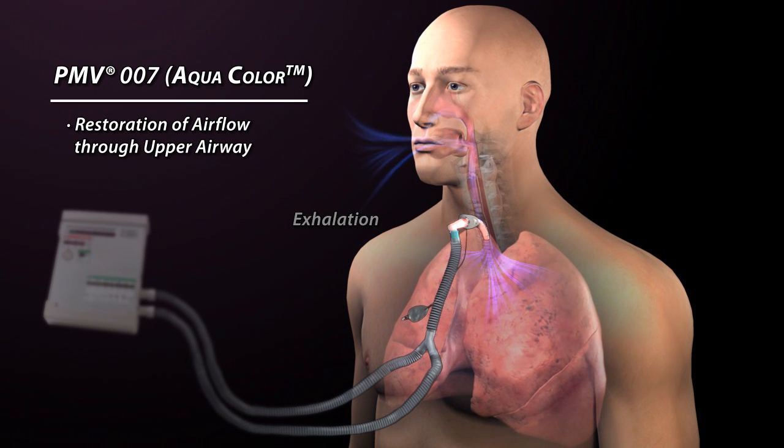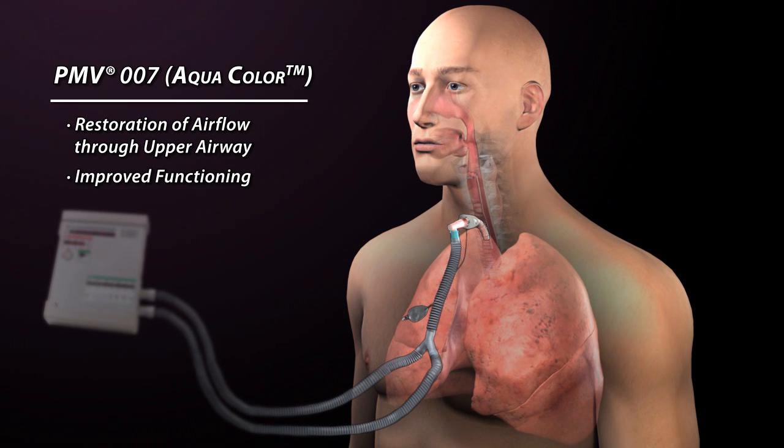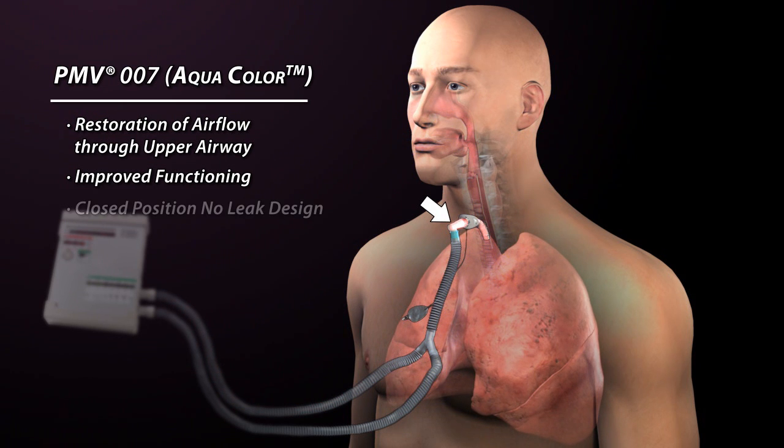As a result, aerodigestive tract functions such as speech, cough, and swallow are improved. Because the Passy-Muir valve closes at the end of inhalation and before exhalation begins, a column of air remains in the tracheostomy tube and provides a buffer, preventing secretions from entering the Passy-Muir valve and ventilator tubing.